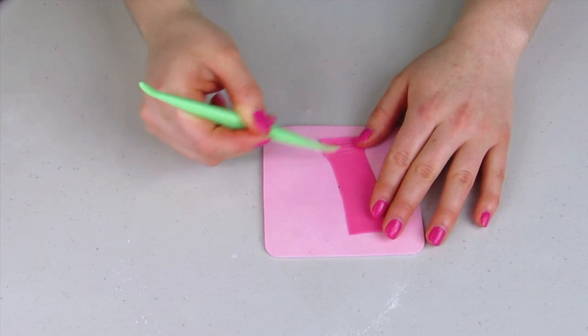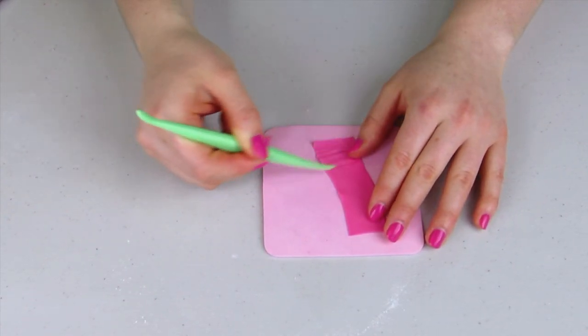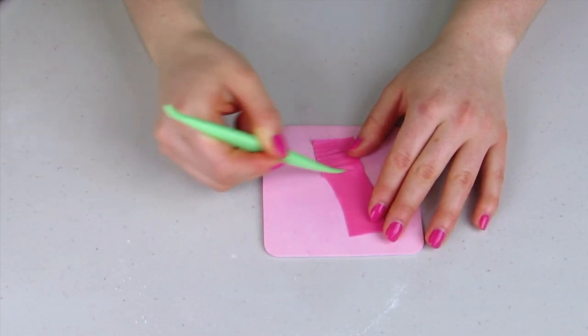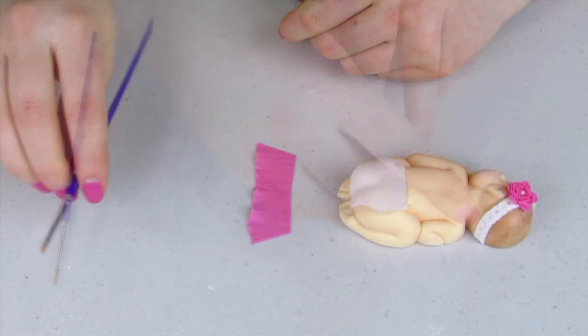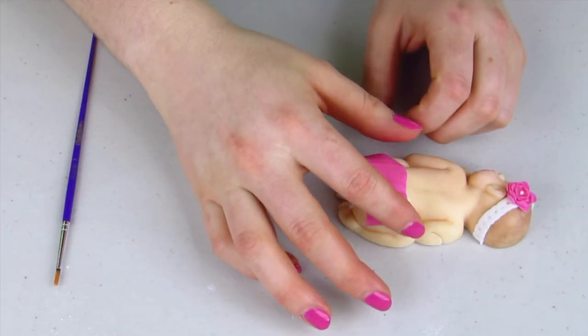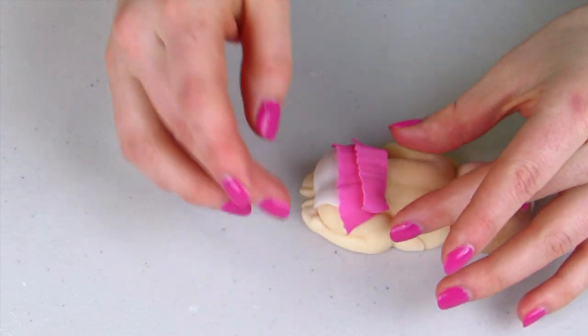Since this one is supposed to be a princessy girl, we don't want to just leave a plain diaper - we're going to give her a princess diaper. I've cut out a long rectangle, cut that in half, and now using my veining tool I'm just pulling really quickly towards me, and that's going to ruffle it up. I've made two pieces to add a little extra frill, kind of like a tutu.